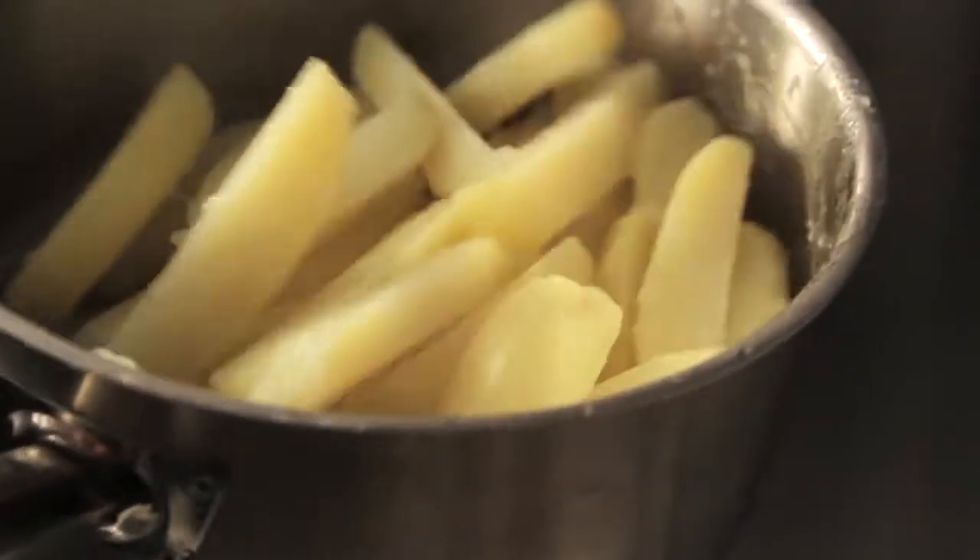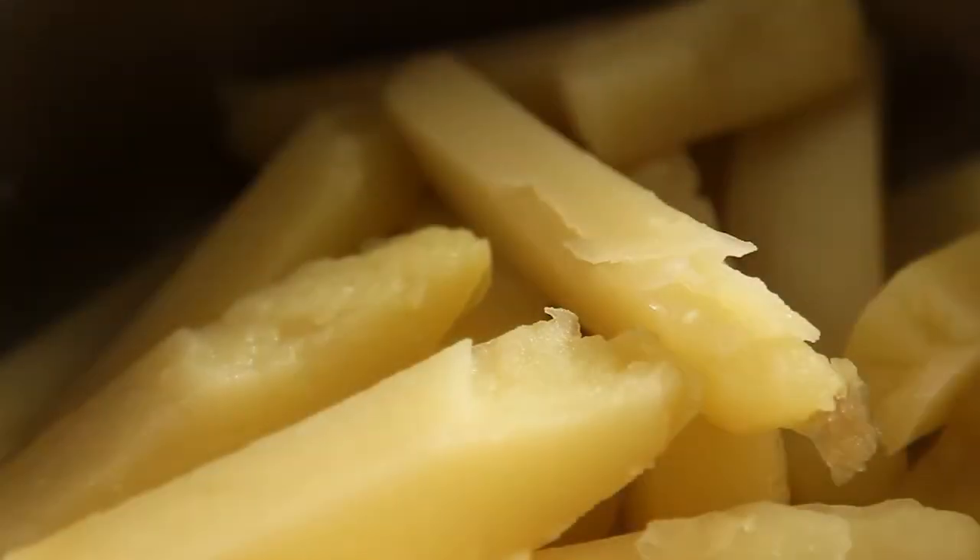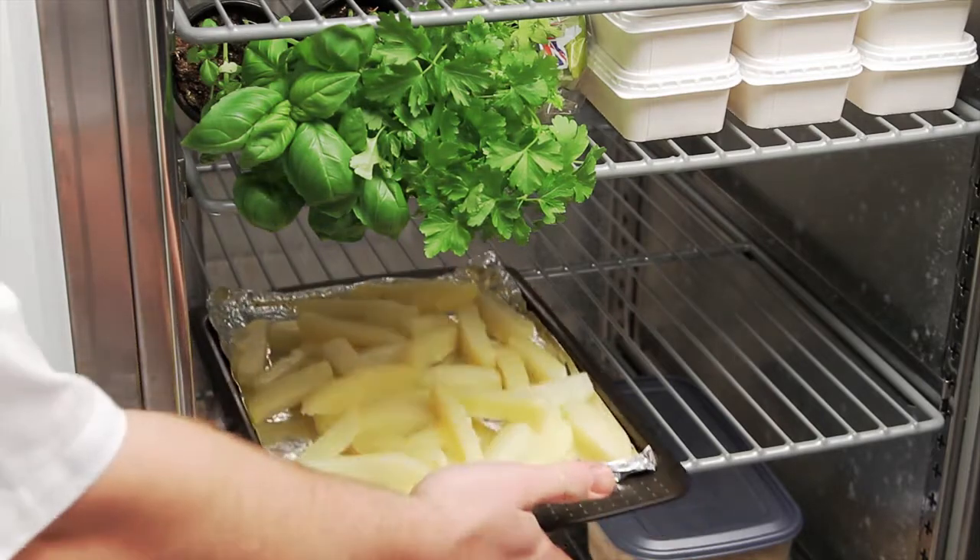It's this part of the process that gives you crisp and crunchy edges. Chill them down for 10 to 15 minutes in the fridge.